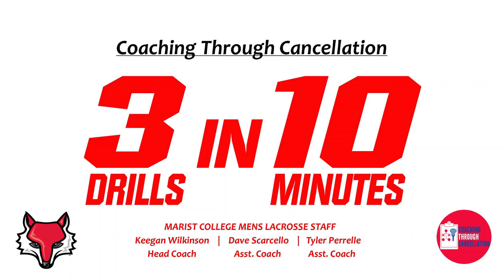Hey everyone, this is Keegan Wilkinson, Head Men's Lacrosse Coach at Marist College. First off, a major thank you to the staff at Richmond for organizing the Coaching Through Cancellation platform. All of us in the Marist Lacrosse family hope everyone is staying safe and that we can all return to the field healthy as soon as possible.